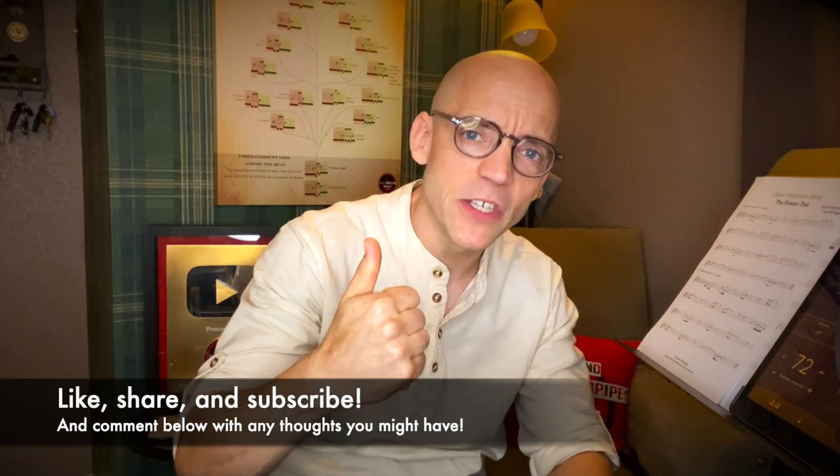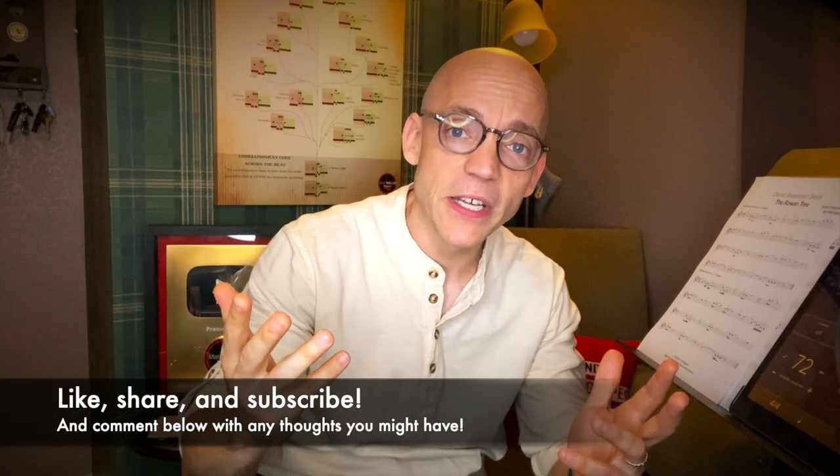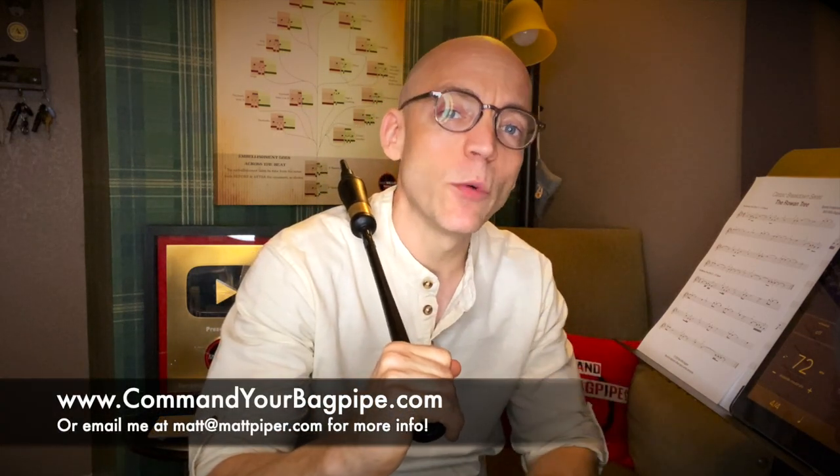Hello everybody, I'm Matt Willis, Bagpiper, and on this channel I make videos to make you a stronger and more confident piper. If you like this kind of content please think about giving the video a like, commenting below with any thoughts you might have, and subscribing to the channel. I also teach Skype and online lessons if you want more personalized instruction.